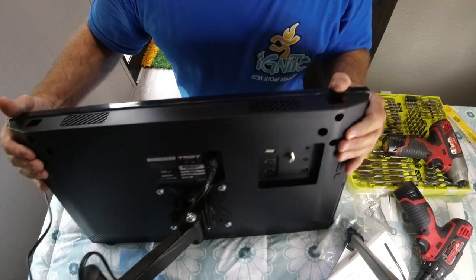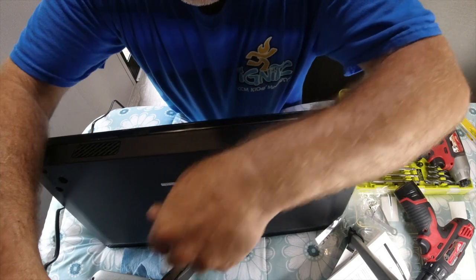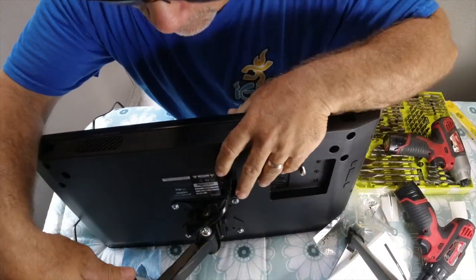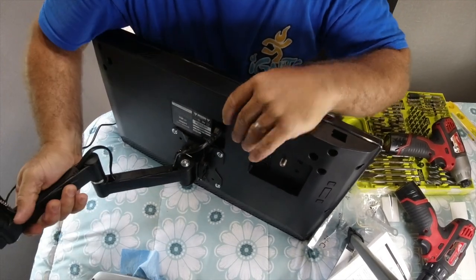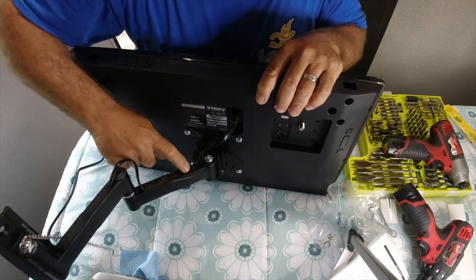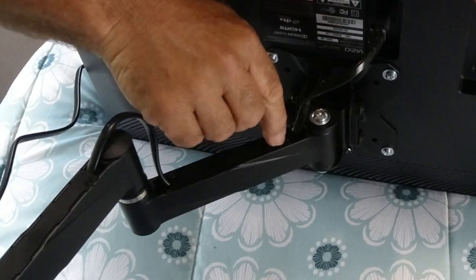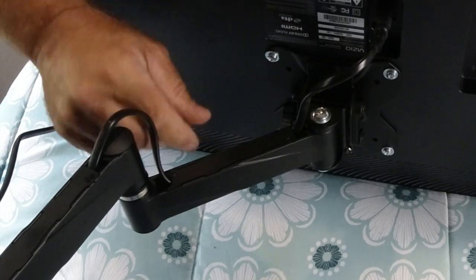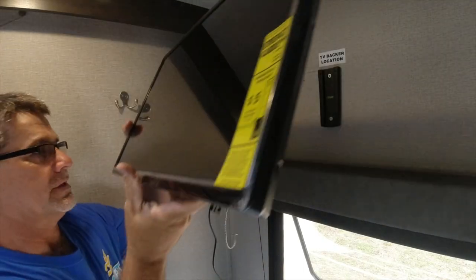I ran the power cord and left some slack so the TV can move around — it's important to have slack so the TV can move and not bind the cord. These little covers were really easy; use a hand screwdriver, not a power screwdriver, so you don't strip the screws out since this is just plastic. Very simple.